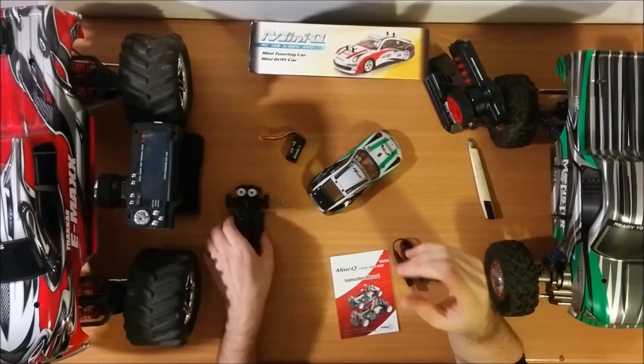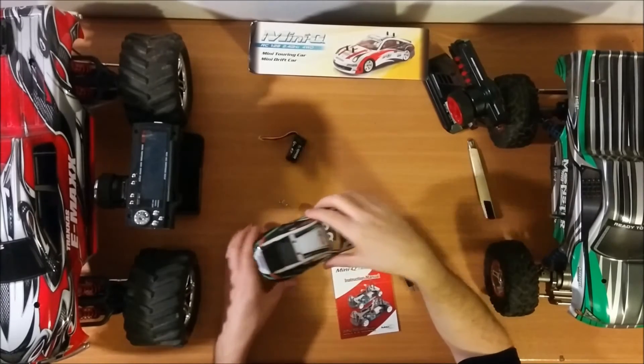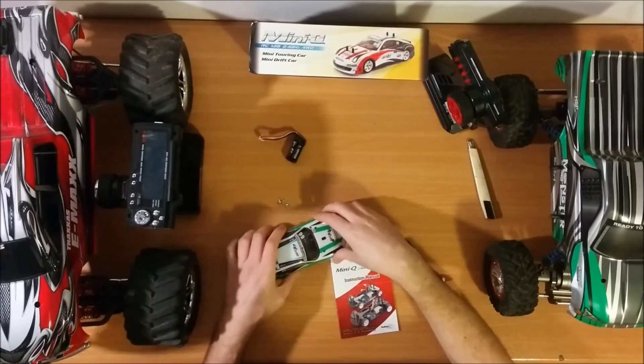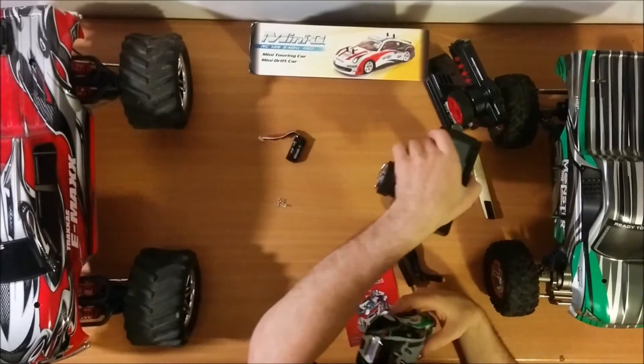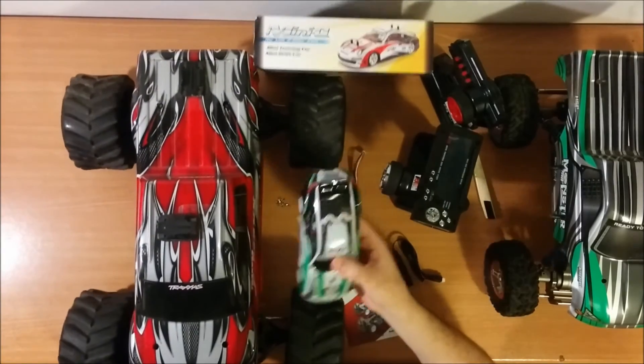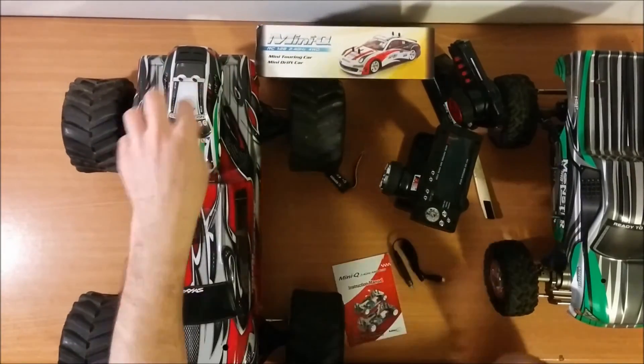I'll show you one more thing so you can see the scale of it. I have a Traxxas T-Max here — you can see how small the Q5 is. It can even fit on the back of it.